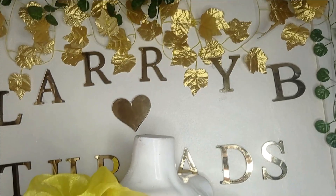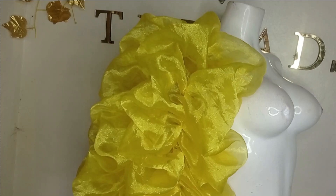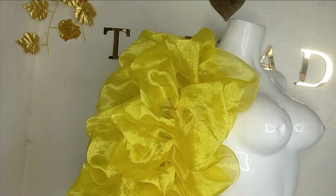Welcome back to my research YouTube channel. Today's class will be learning how to make this beautiful exaggerated bubble sleeve. It's a very beautiful sleeve and it's very simple to make. If this is something you'd like to learn, kindly stay tuned to the end of this tutorial.